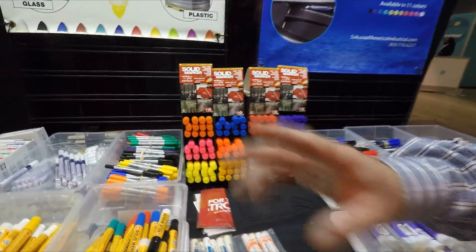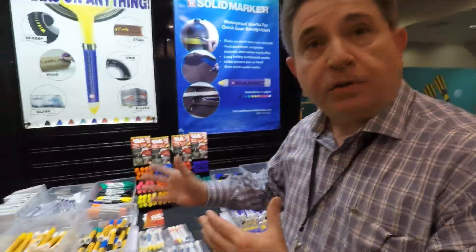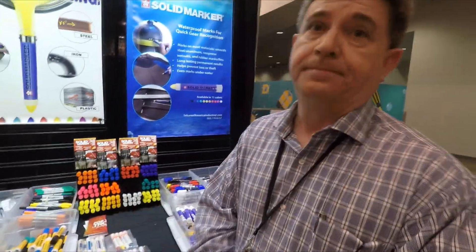There is one caveat to the fluorescents: they are not color-fast — not ultraviolet light fast — meaning when they're hit by direct sunlight, the color will fade and disappear on you. So they're great indoors. All the other colors are UV-fast, so they will not fade. They'll stay the same color.